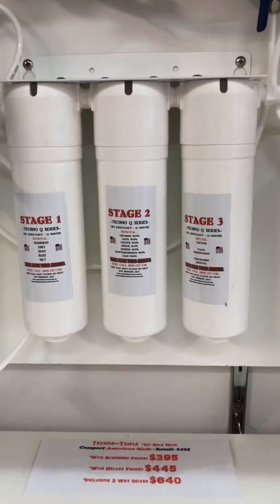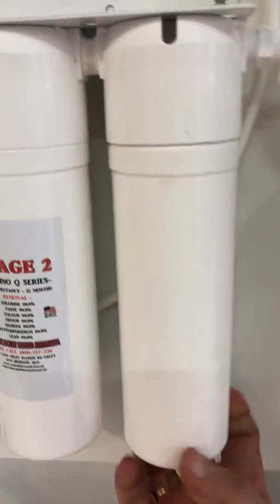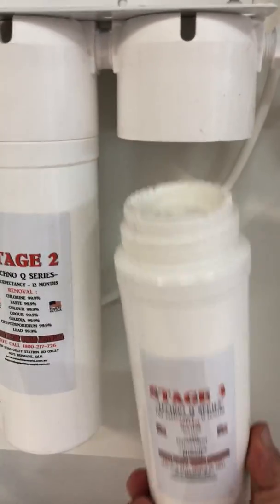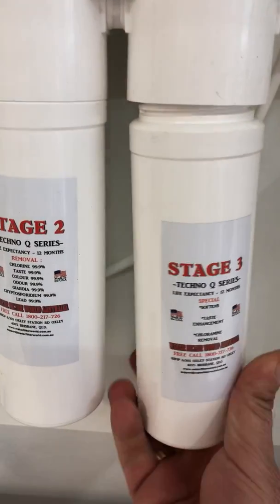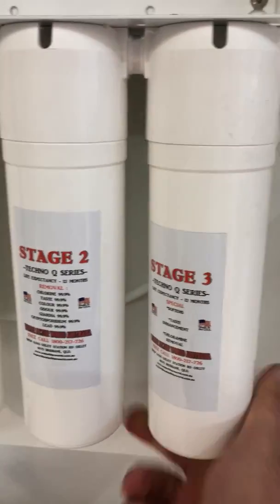It's an absolutely brilliant system and very simple to replace your filters. You simply unscrew them like you would a bayonet-style light bulb, so they're very easy to install and very easy to replace — and filters can't be over-tightened.